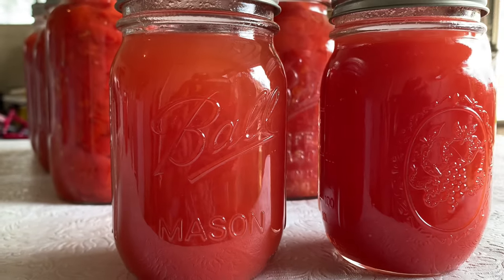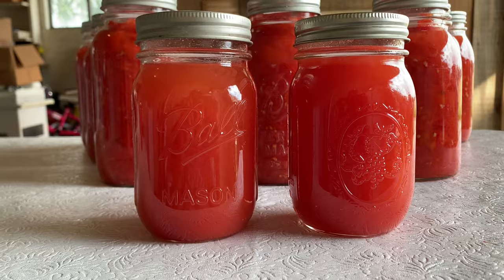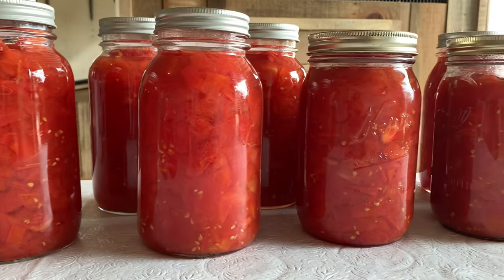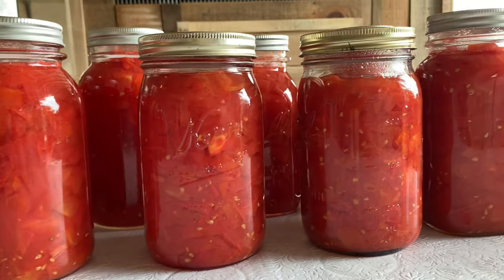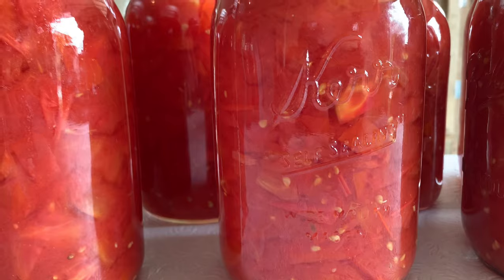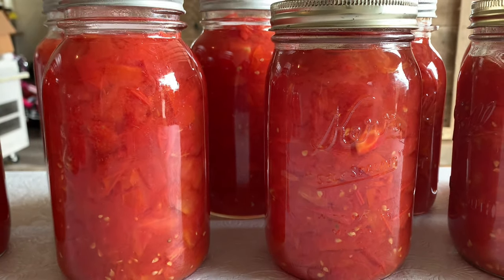This is the end result and I have to tell you I am so pleasantly pleased with the color — it's so vibrant. I've canned tomatoes before and they've never come out this bright, so I don't know if it's because of the hot summer we had, but I am so happy with them and I cannot wait to use them in stews and soups. Thank you so much for watching. There are just so many different ways you can can tomatoes — it's one of my favorite things in my pantry. If you have any questions, leave them in the comments below. Have a great week, and as always, take care and God bless.